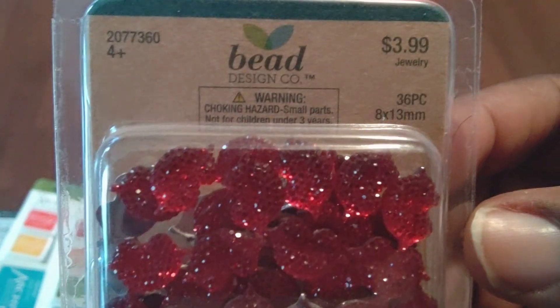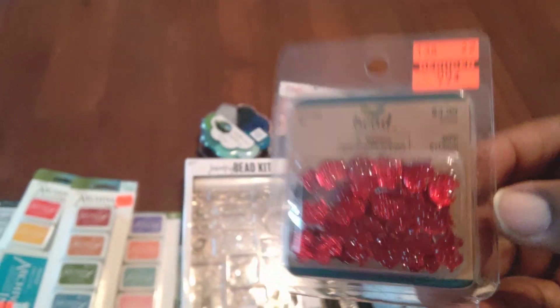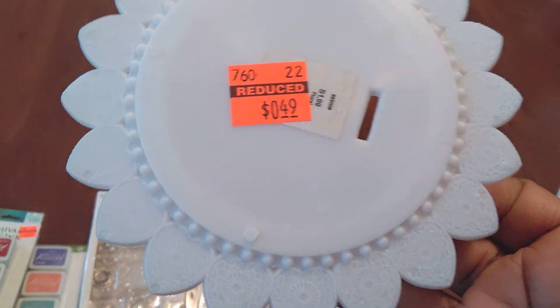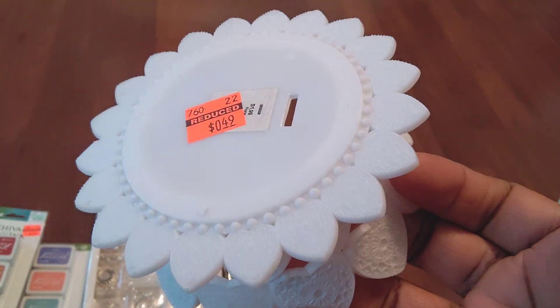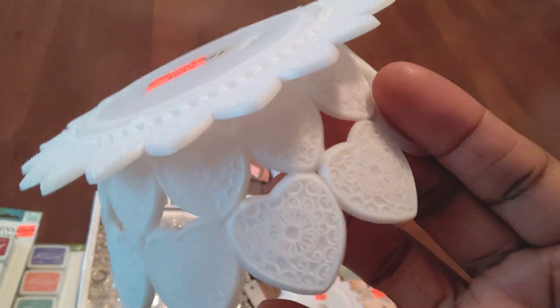I got these beads for 99 cents — I bypassed them at first, but then I thought, as much as I love lipsticks and lips, I need to get these little lip-shaped beads. I also got some items from the wedding section while doing a wedding haul video, including some decorative pieces I can use when I have a little get-together.